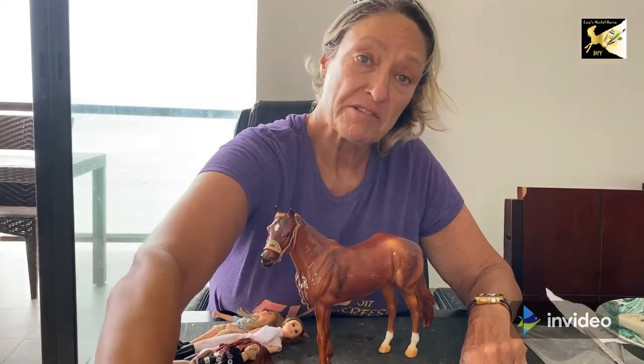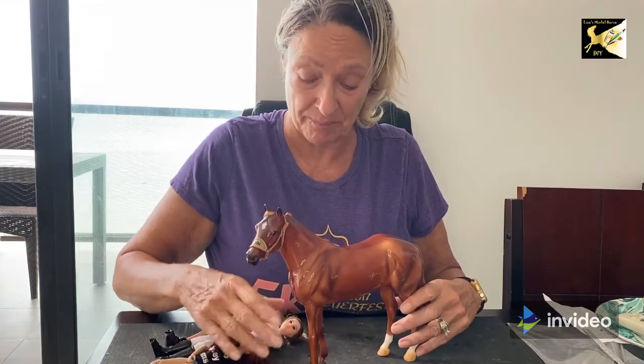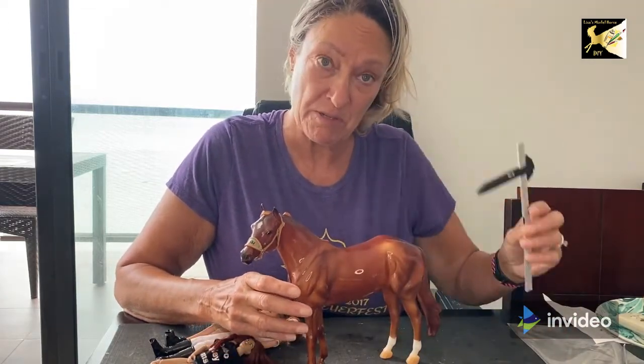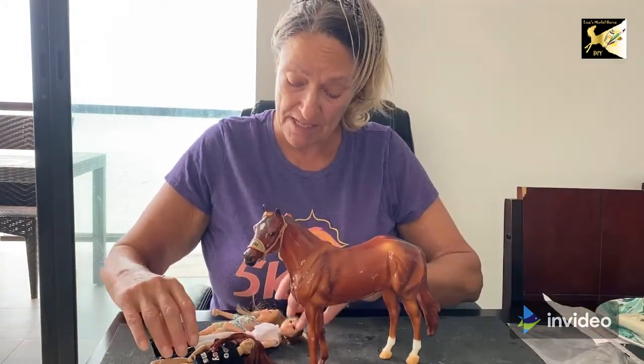As most of my models are currently in storage, I'm going to use Totally Tommy as my victim — my Western pleasure horse. In my measurement video I've shown you how to measure; he comes to approximately 14.3 to 15 hands, and based on that I'm looking at the dolls I have.